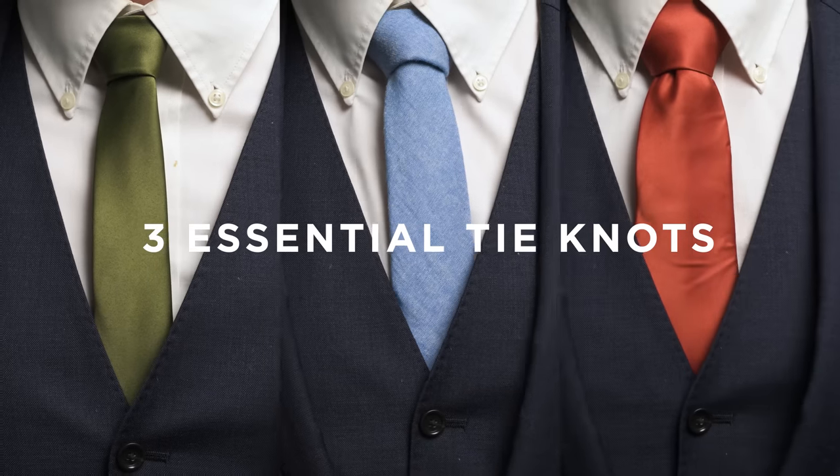Hi, welcome to Three Essential Tie Knots. We're going to show you the easiest knots to tie for the most common necktie types out there. Off we go.